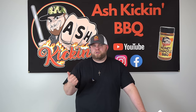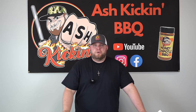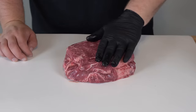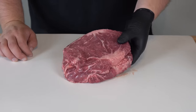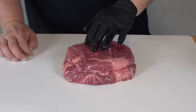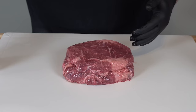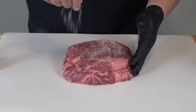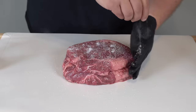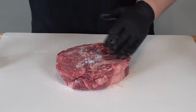Seasonings today are very simple: kosher salt, coarse ground black pepper, and granulated garlic. This is an easy cook and it's going to be a great cook. We have about a two and a half pound chuck roast that's been dry aged from Porter Road — extremely good quality. It's tied off and there's a lot of good marbling and fat on here. We're keeping it simple today, just letting the flavor of the meat speak for itself with a nice SPG.